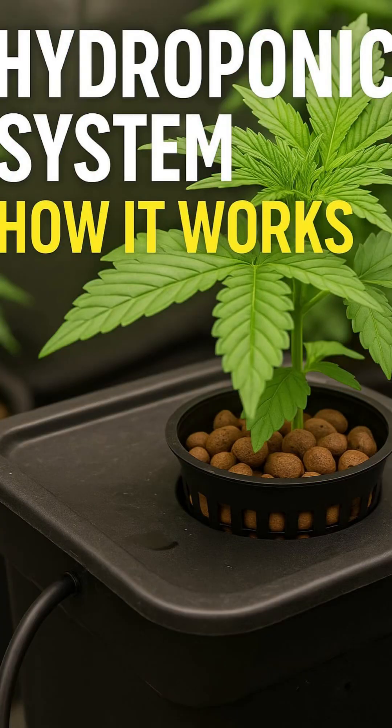Welcome back legends! So, what exactly is a hydroponic system and how does it work?